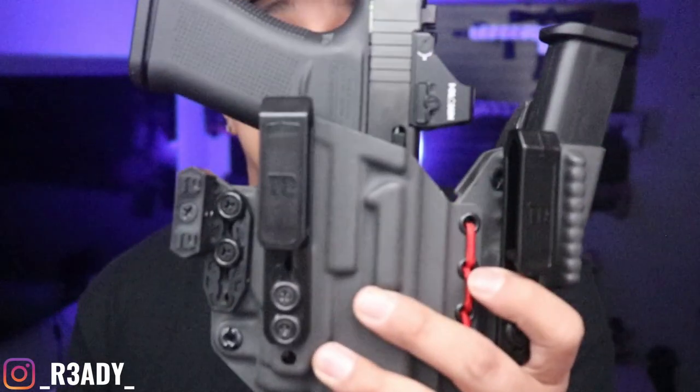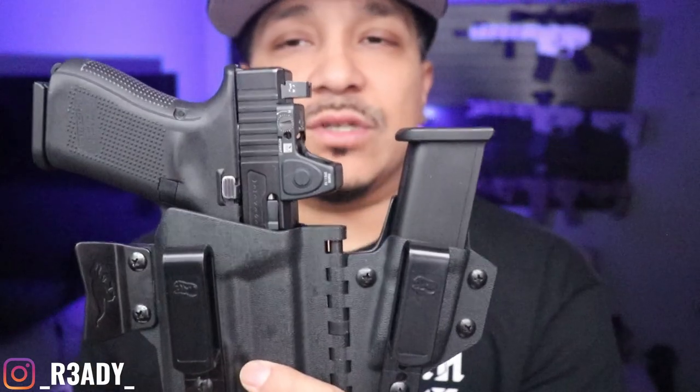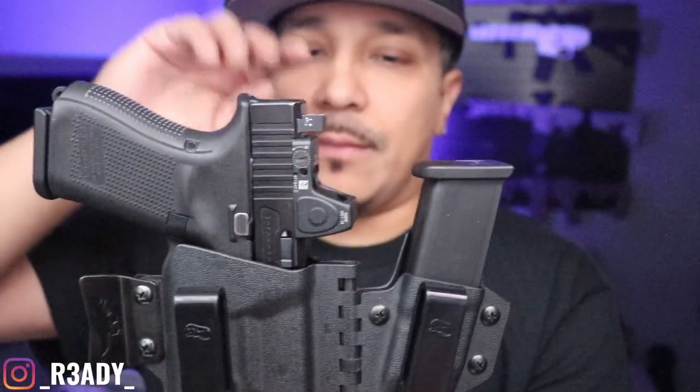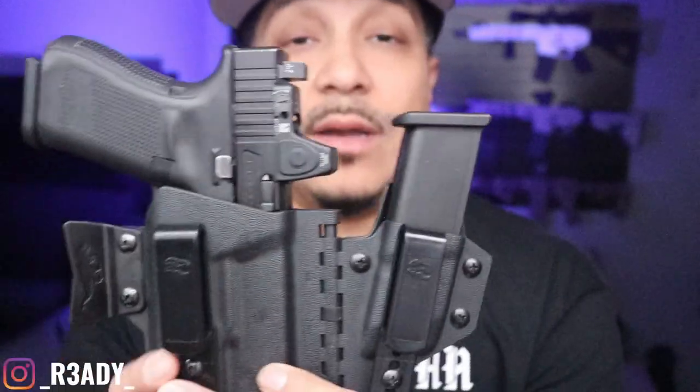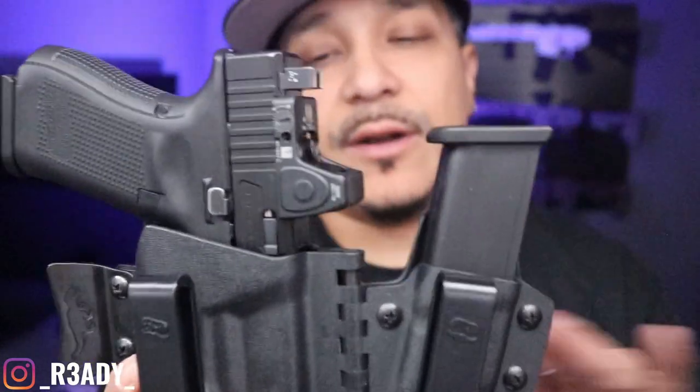We're going to start with the T-Rex. I had this holster for longer — I had the first version of it, and this is actually the second version of it. Out of those two, this one's way better, because of this little move-in on this — the wing on the magazine carrier is just way better.